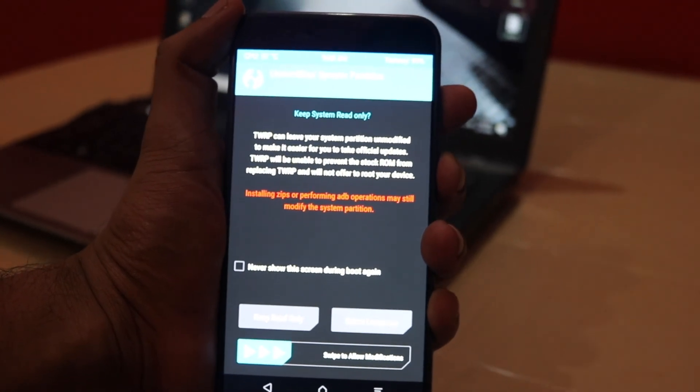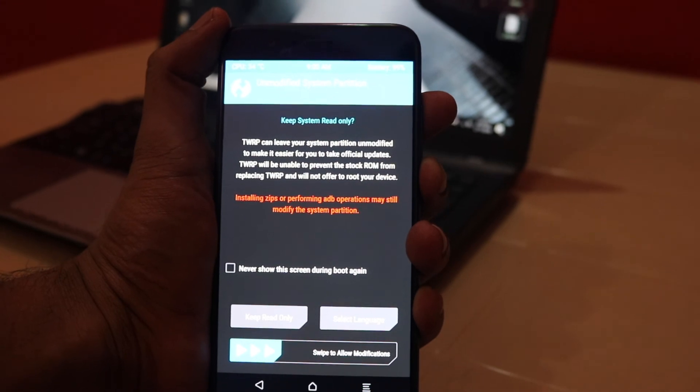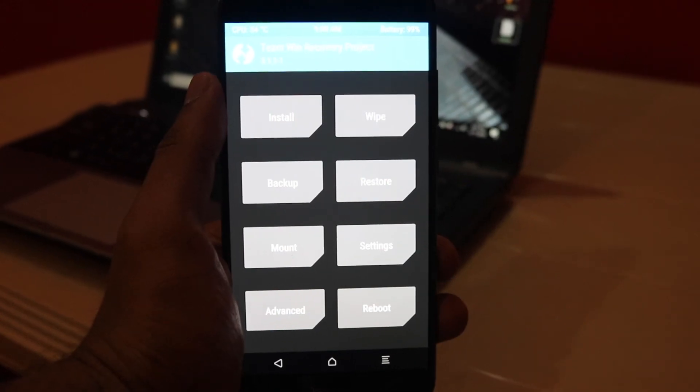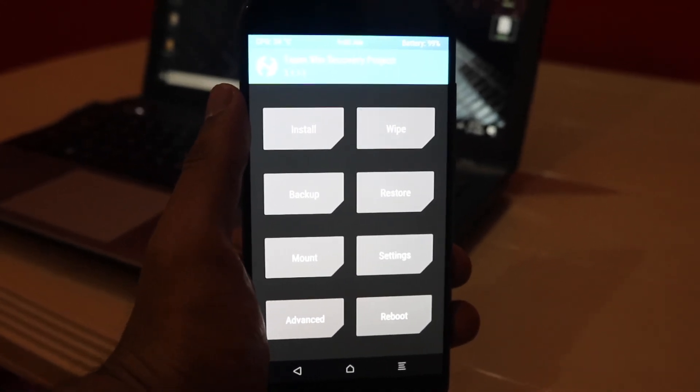Now, once you reboot your phone, press and hold the Volume Up button and the Power button for a couple of seconds and you will be greeted by your new TWRP recovery. That's pretty much it from me, guys. Thank you very much for watching — please like and subscribe, and see you next time!